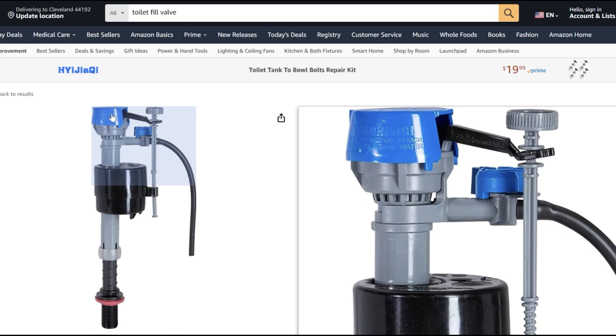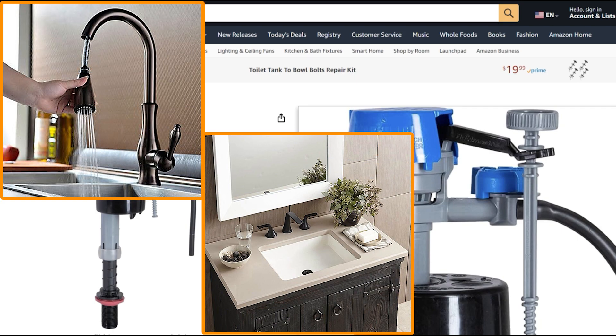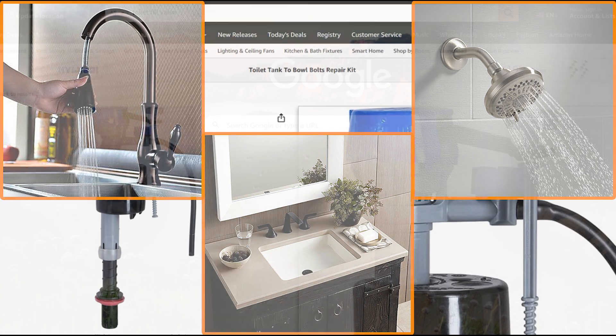There could be two things going on: one, it's a bad seal — because you're supposed to replace these units every five years or so — or there's mineral buildup and it needs to be cleaned. For example, you may have mineral buildup in your kitchen faucet, bathroom sink, or showerhead — I'm sure you're completely familiar with that. We're going to go with option two because it's more friendly and cost effective.